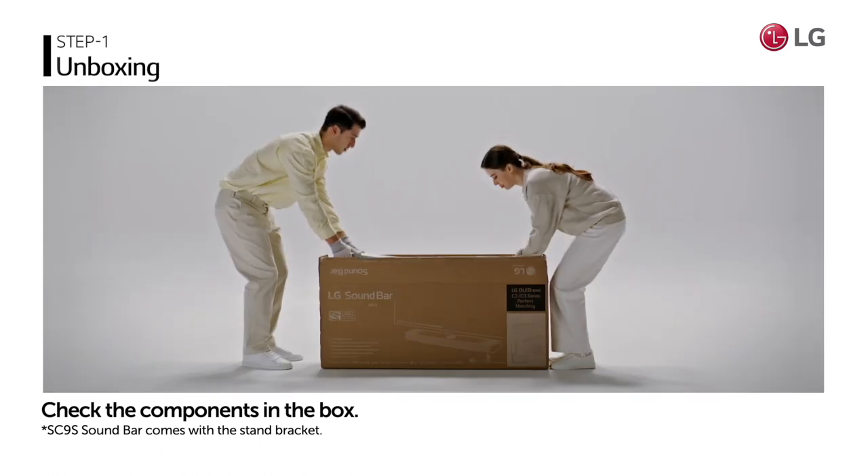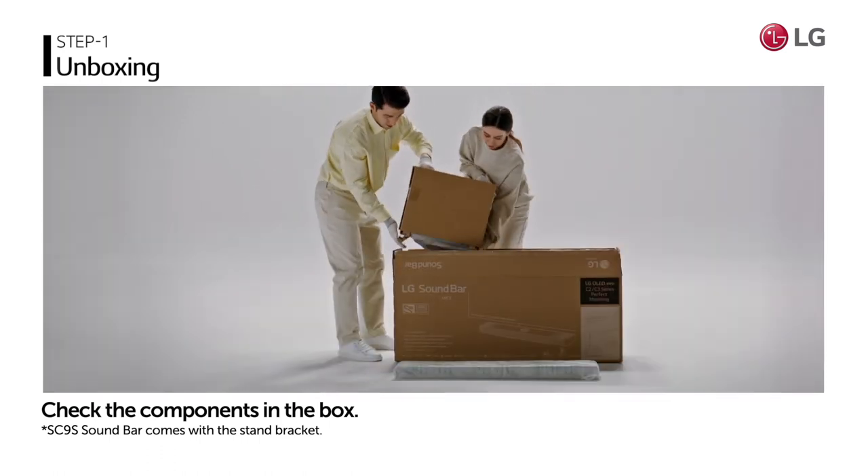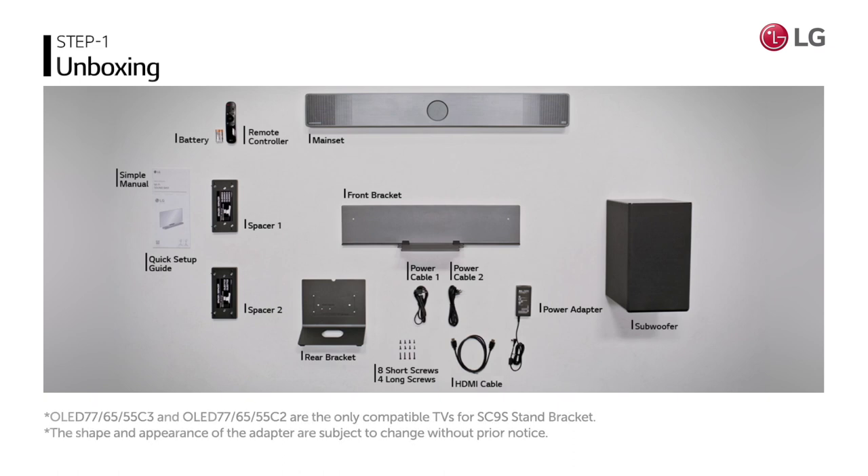Open the box and check the components in the box. Check if all the components shown on the screen are included.